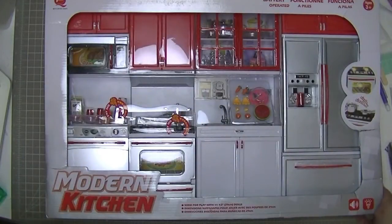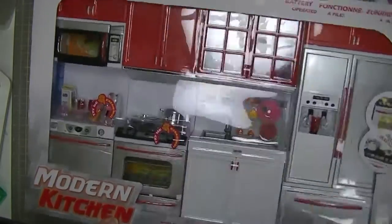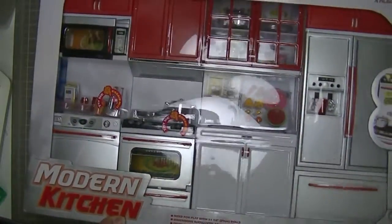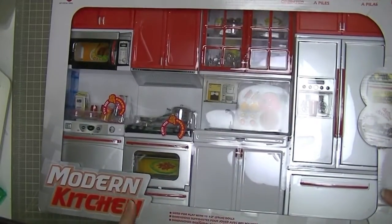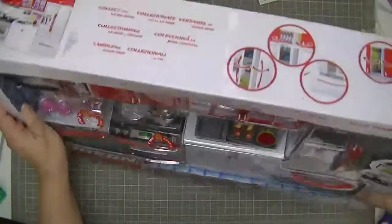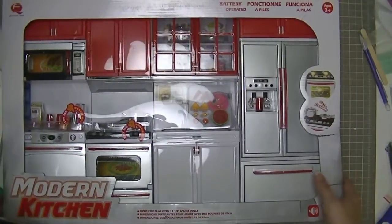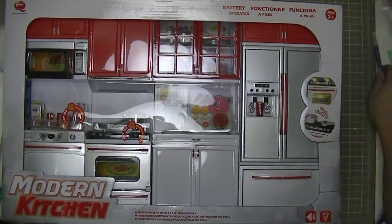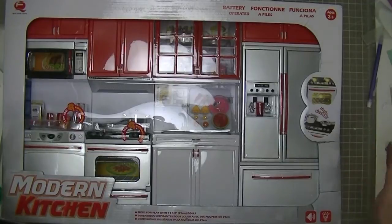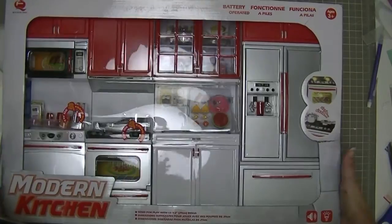Here is the modern kitchen which I bought on eBay. It is a really nice kitchen for backgrounds of pictures and photo shoots. It's pretty big, measuring about 21 inches by 14 for the whole package, and there's only a little bit here that isn't the kitchen itself.